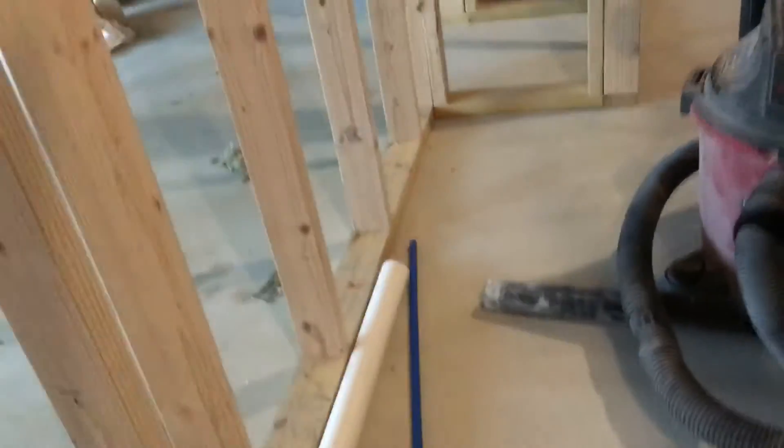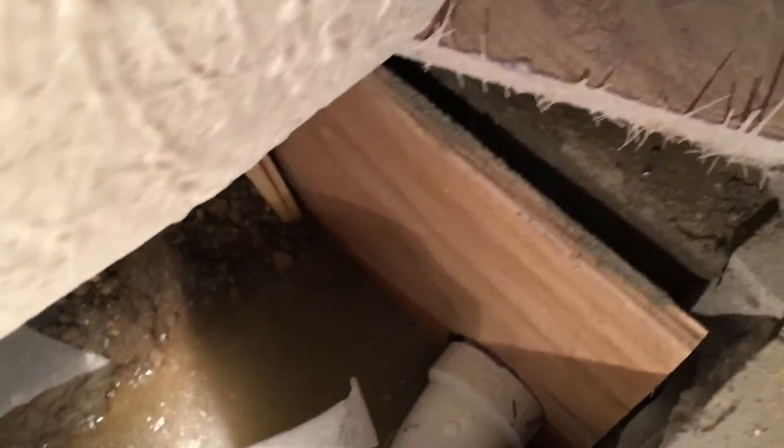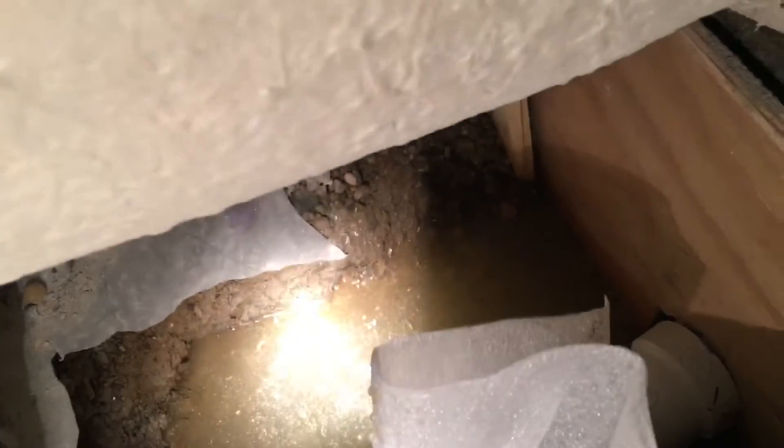I'm not sure exactly how far the water goes down — maybe I should stick something in there and see. Let me test this out quickly. It looks like there's about four inches of standing exposed water down in this pit, and I don't understand why this water is not actually going into the drain tile.